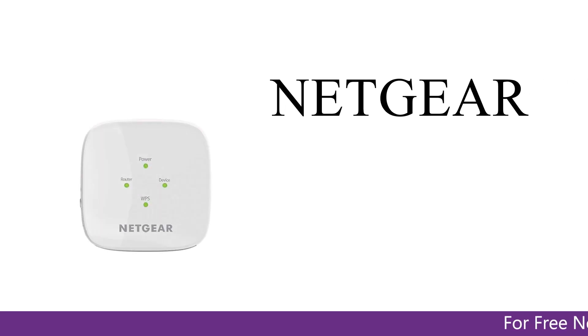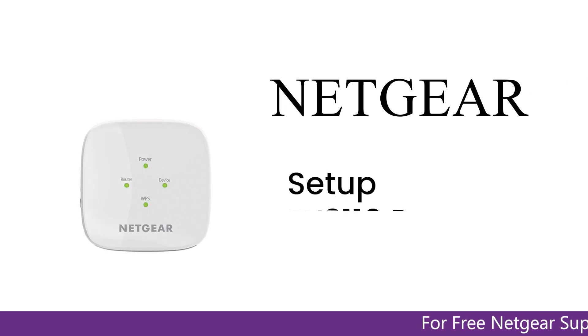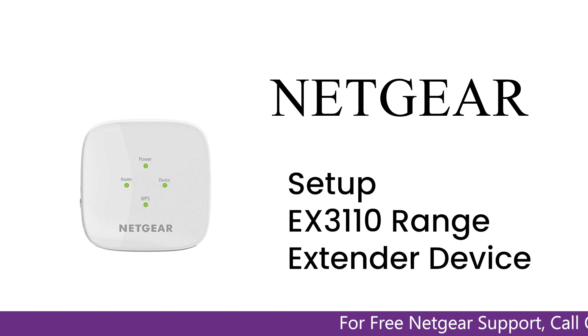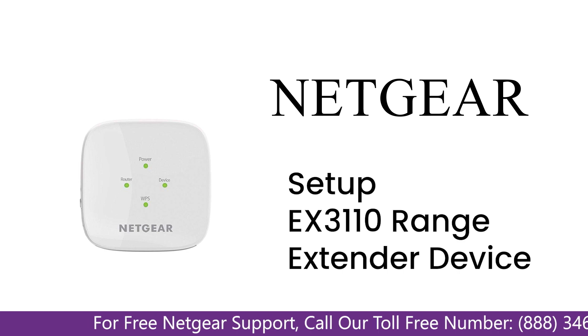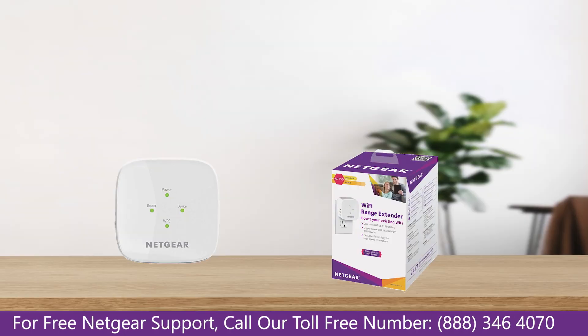Here is a quick video on how to set up your Netgear EX3110 range extender device with an Ethernet cable using the mywifiext Genie setup wizard. Without wasting any time, let's dive into the video.